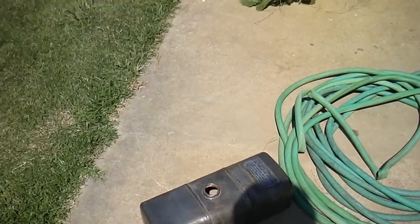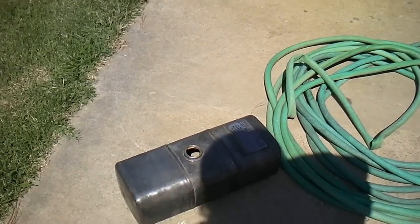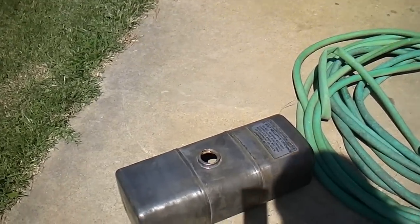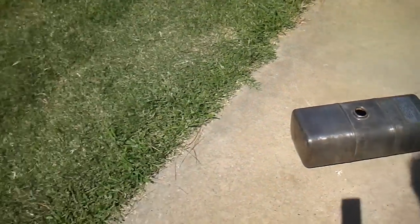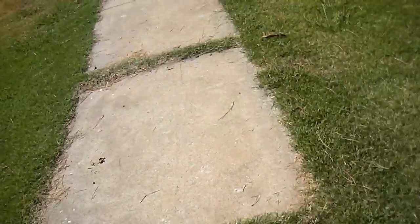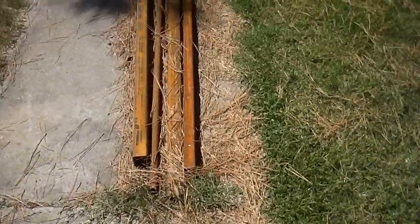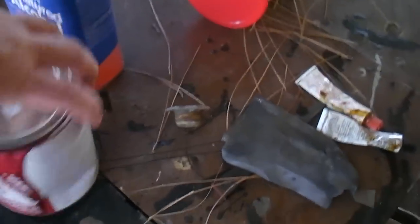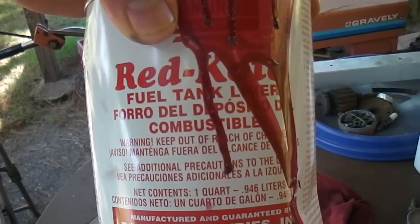I don't know if you guys can see that or not. Look how clean that is. It's called Red Coat, and I'm going to put some Red Coat on the inside of this gas tank. This stuff's supposed to be some good stuff to use. It comes in a can like this — called Red Coat. Looks like that.